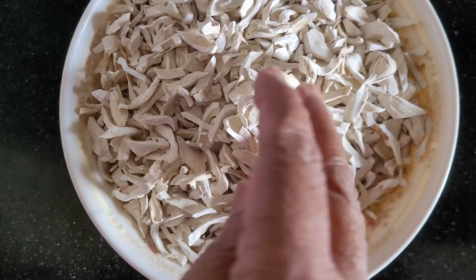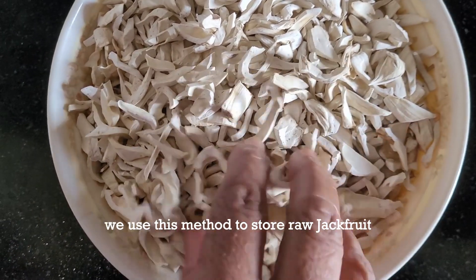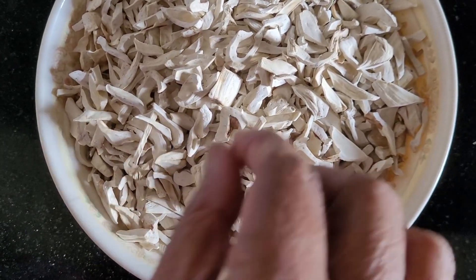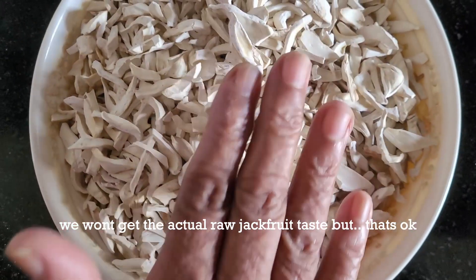It is good to make raw meat. We will try to make raw meat or chicken.